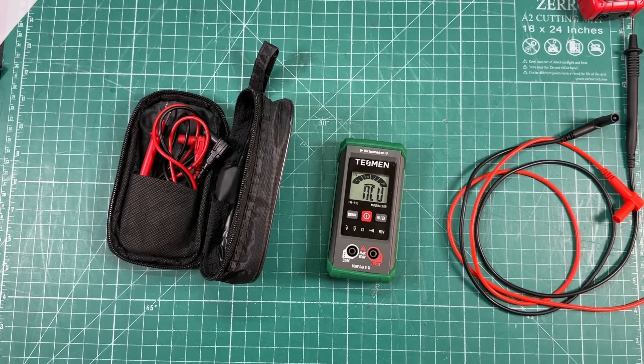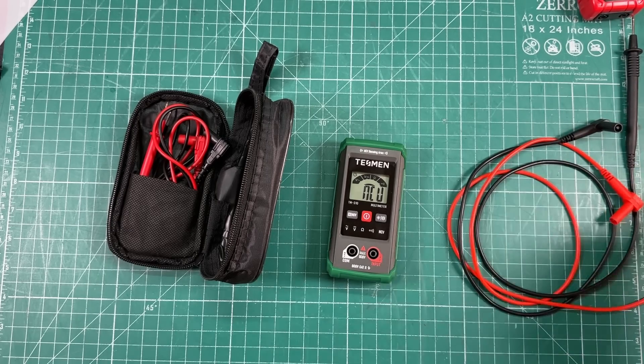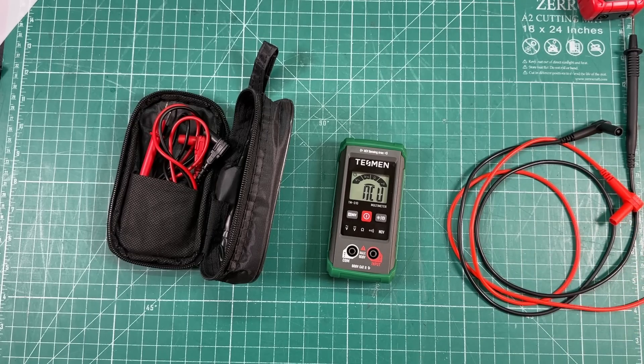Hopefully that helps answer your question. I'm sorry I don't have any fancy Fluke meters for you, but I'm an amateur radio operator and I think these are all well within the accuracy we could expect in amateur radio. I hope that helps, and thanks so much for your support on Patreon and thanks for writing in.